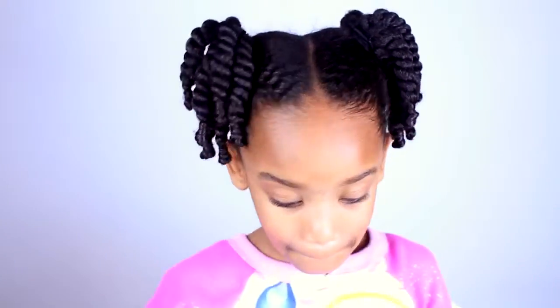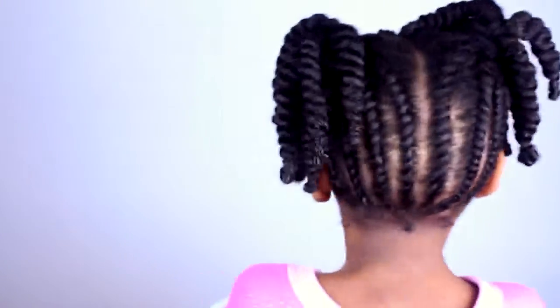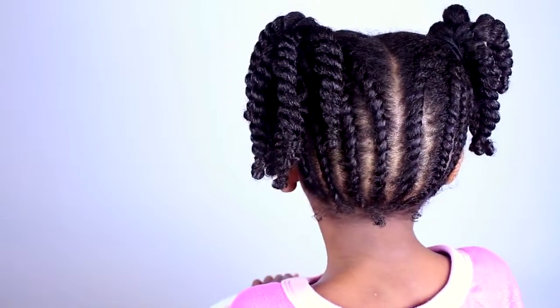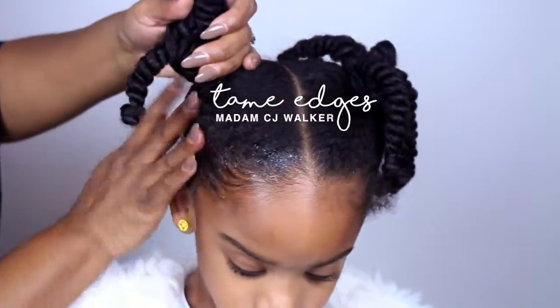This is my bedtime hair. Don't forget to sleep on your satin pillowcase. Good night! Next morning is pretty easy. All you have to do is do your edges.